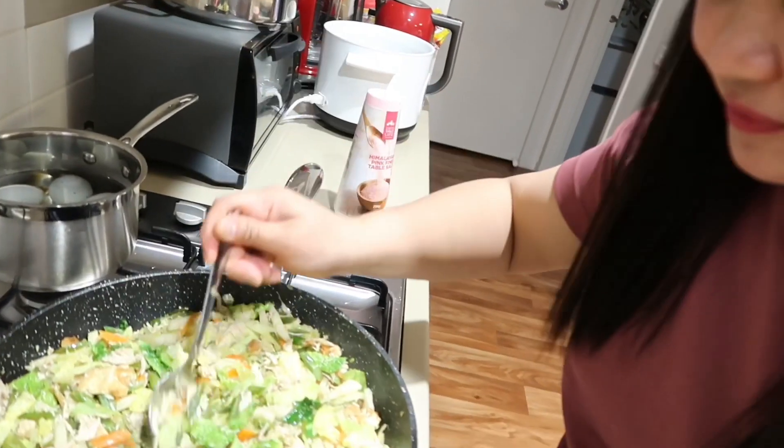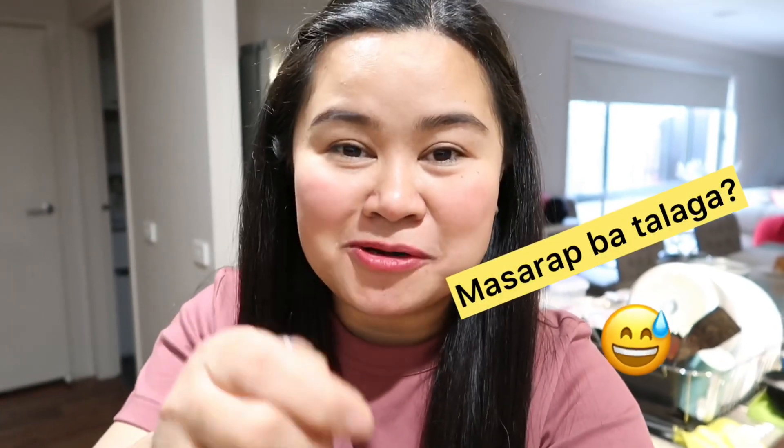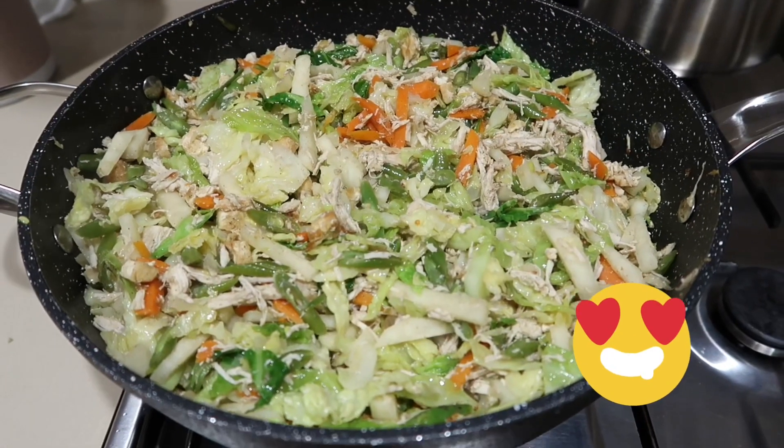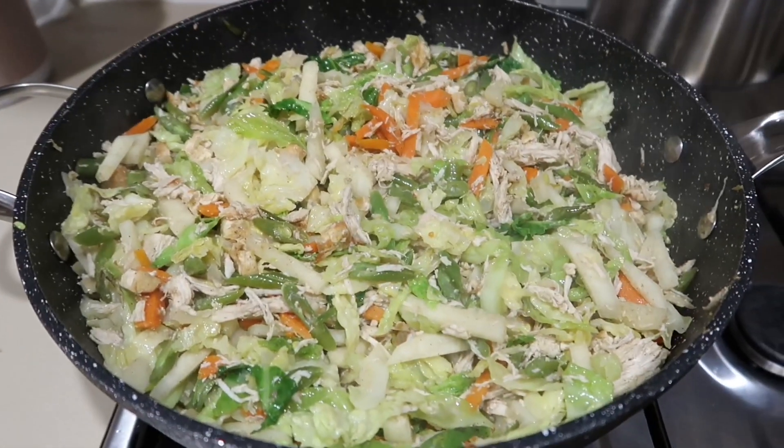Titikman natin kung saan po kulang yung lumpiang gulay. Pero medyo mainit lang - tignan nyo, umuusok pa. Tikman natin kung saan sya kulang. Sarap! Think wala na syang kulang. So mga 2 to 3 minutes pa, tapos i-off ko na yung fire. Luto na sya guys, i-off ko na lang yung fire. Ayan, tapos papalamigin lang natin ito, para pwede na nating i-balot sa lumpia wrapper.